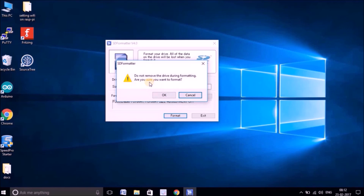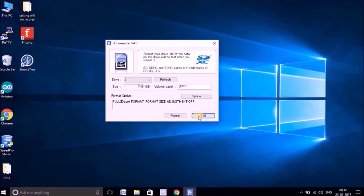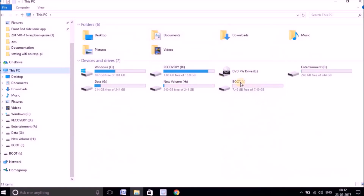It will ask you not to remove the drive during formatting — just hit OK and it will start formatting your SD card. It may take a couple of minutes. Now it says memory card format is complete, so your card is formatted. Just exit. If you go back and check the SD card now, it's completely empty.